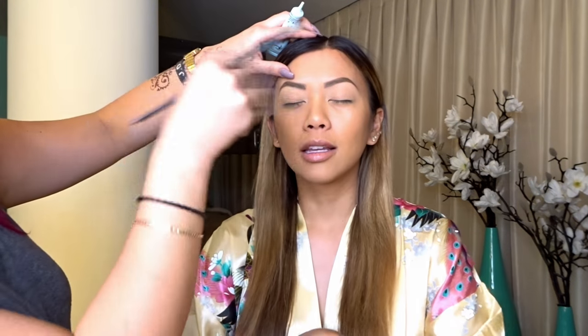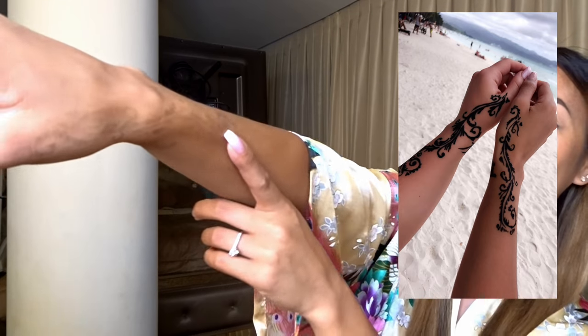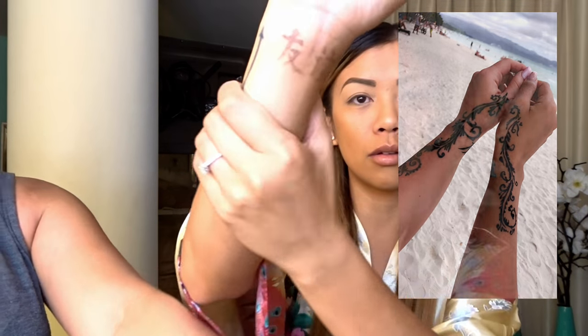Me and Nina got henna tattoos in the Philippines, so excuse the half-done faded henna — it looks crazy. It used to look great and now it's barely visible. The design means friendship and change because we're friends.